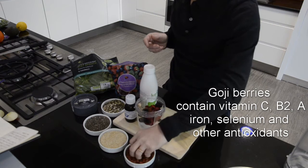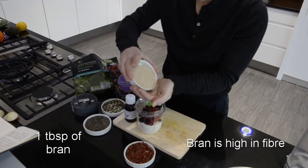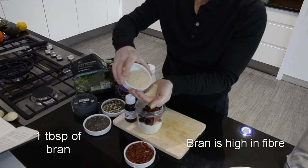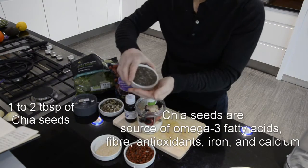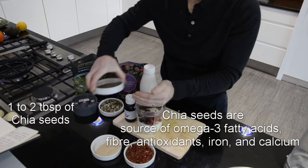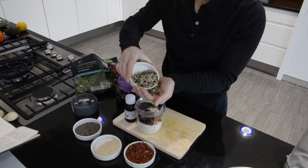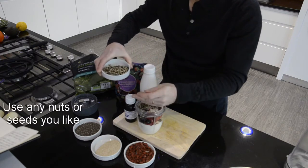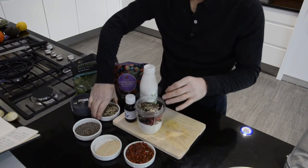We can add some goji berries. Some bran — just a handful of bran is good. Some chia seeds — I really like these, I always put quite a few of those in. There's pumpkin seeds in there too.